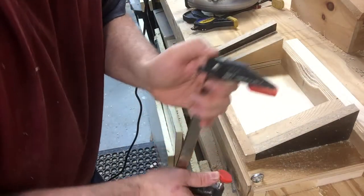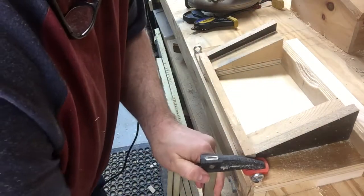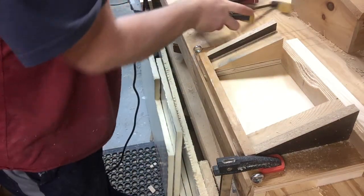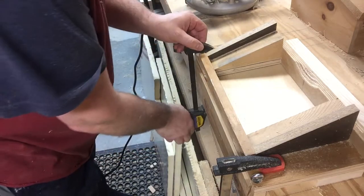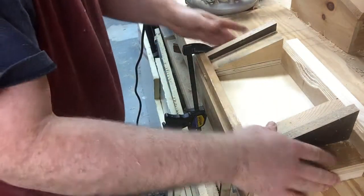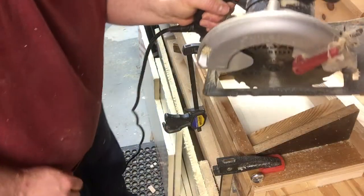That's not all. You take a clamp and secure this down because you don't want this moving around when you have that circular saw in there. That's nice and secure. Next step is you take your circular saw.